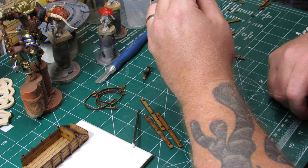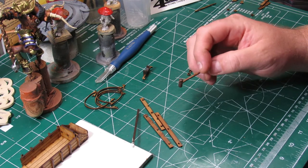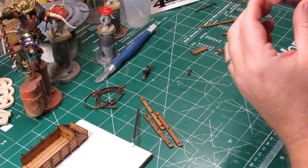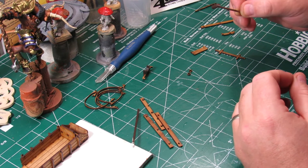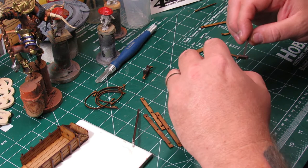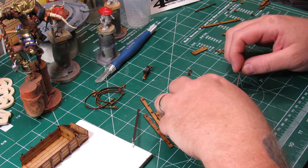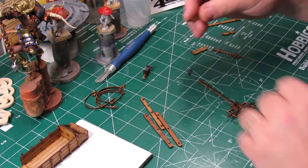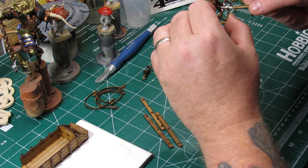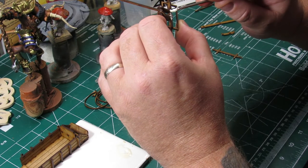I'm giving the super glue a minute — or a few seconds rather — to start setting up. Super glue sets up in about 10 seconds. I make sure when I set it down it doesn't get glued to anything else. There we have it assembled to the front axle, and per the instructions I'm now gluing the back piece of those ties — those dog bones — into place.